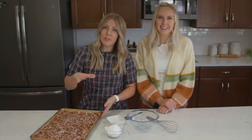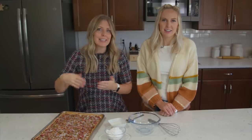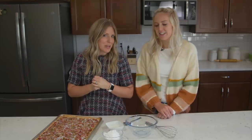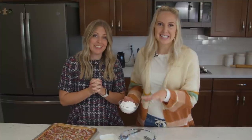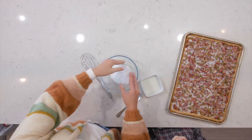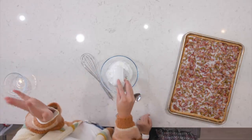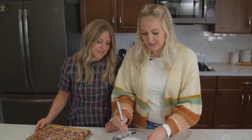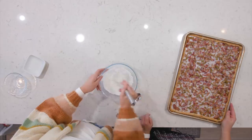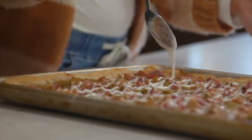We pulled it out of the oven, let it cool, and stuck it in the fridge for a bit to really cool down. Then we did a little glaze on top. We're going to add a little more glaze — no one's going to complain. This glaze is really easy, just two ingredients: one cup of powdered sugar and two tablespoons of milk, any milk. Just whisk it together and drizzle it over your apple pie.